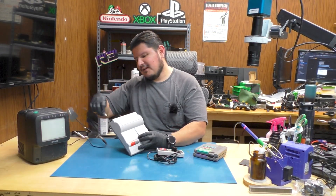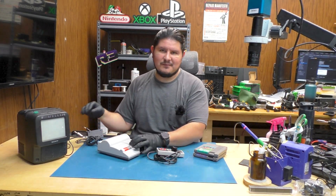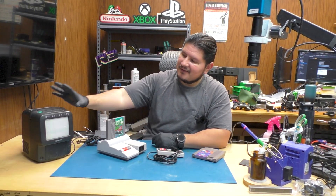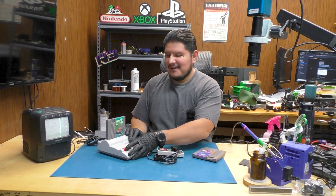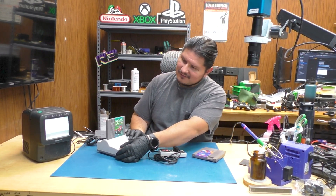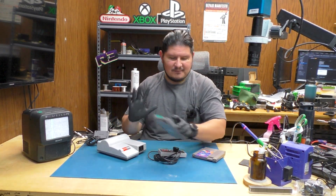We'll need our cable here for TV output. Don't know what Nintendo was thinking removing the AV port — at least we had mono audio. Let's get our illustrious RC Pro-Am game plugged in. Our little Sony TV is on right here. Nothing. So is that what's supposed to be wrong? No power? Let's try another game, just a sanity check.